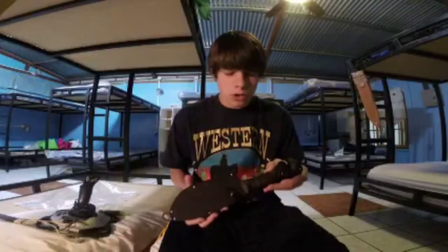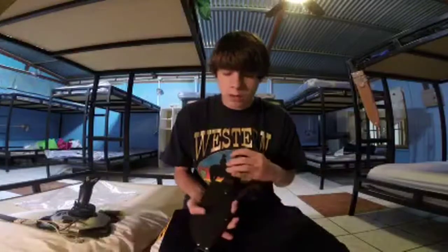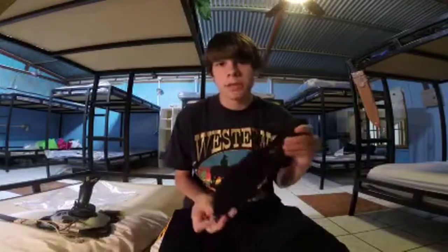They hold the edge extremely well and they're very durable. The cases — there are a hundred different types — but they always hold up well. A lot of cases I get don't really work that well, but these hold up quite well. So we're going to get into them knife by knife.